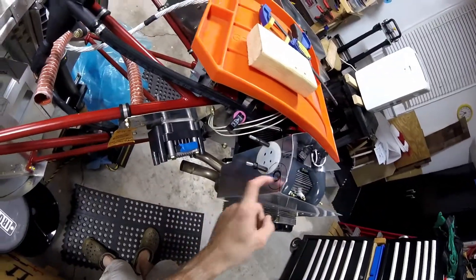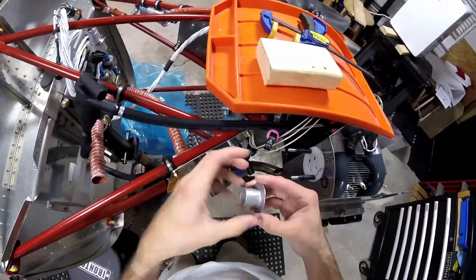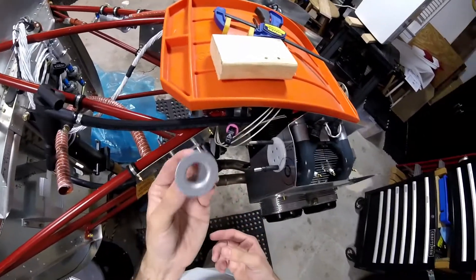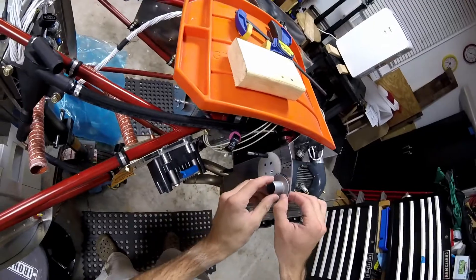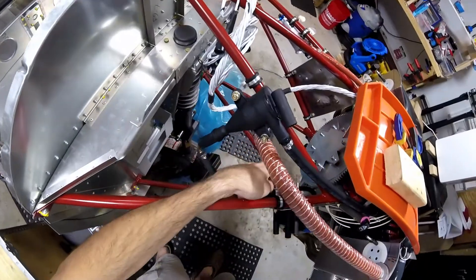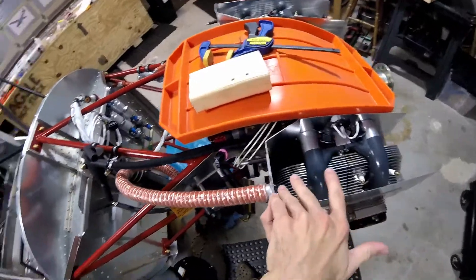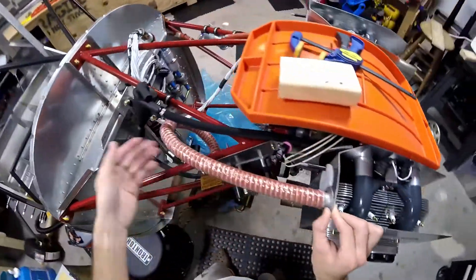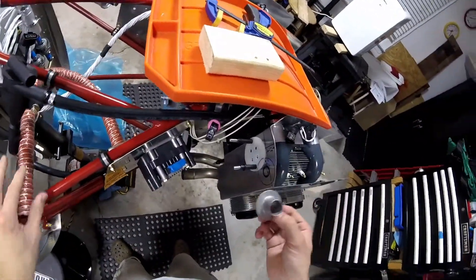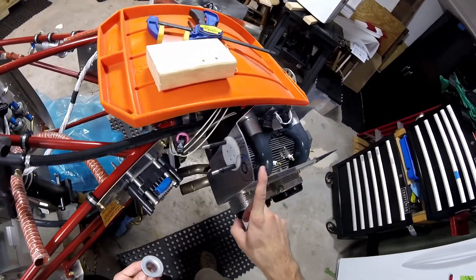Now it's time to install this thing that I forgot about, which is the inlet flange — the inlet flange thingy that connects to the SCAT tubing, which connects to the voltage regulator cooling thing. This is to get cooling air from the air box into where the voltage regulator is. I kind of forgot about this. I should have done this probably when the box was not installed.